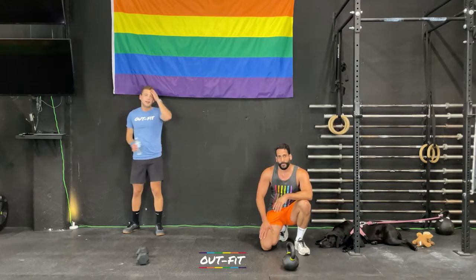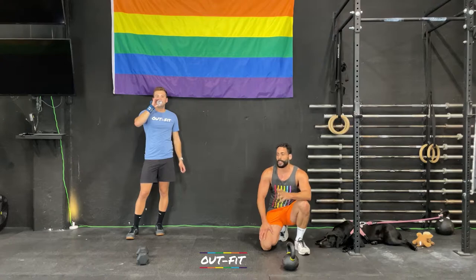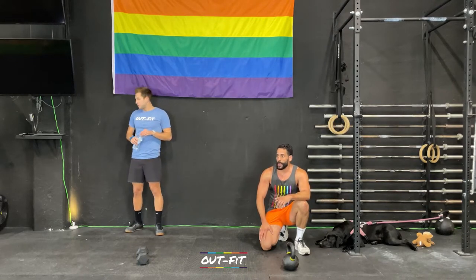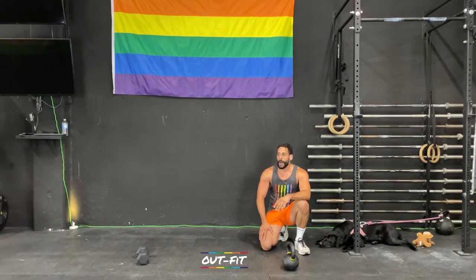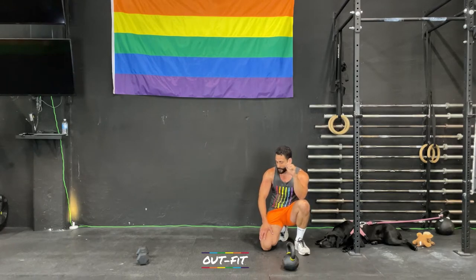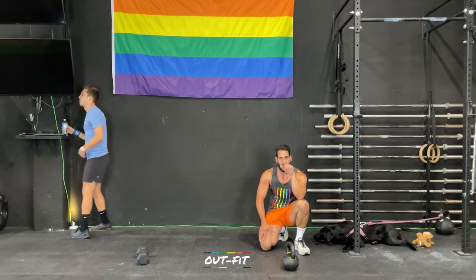We're going to take about a minute. Catch our breath, grab some water — we've got the conditioning to talk about. While you're resting, do us a favor: press pause, make sure you're subscribed to the channel — it makes a huge difference, we're trying to get to a thousand. Go ahead and like the video, then start it back.